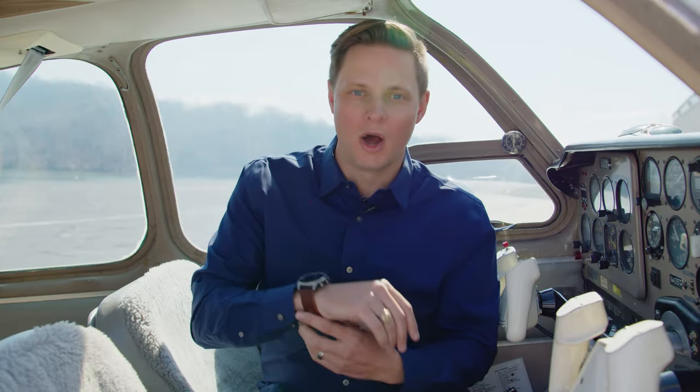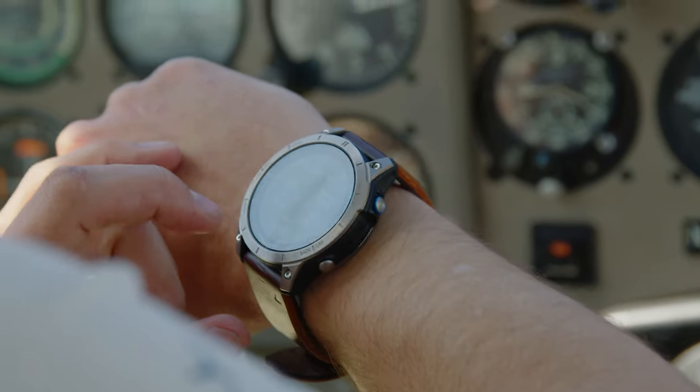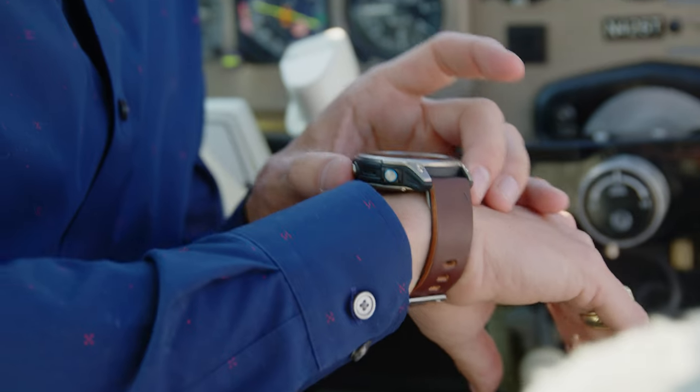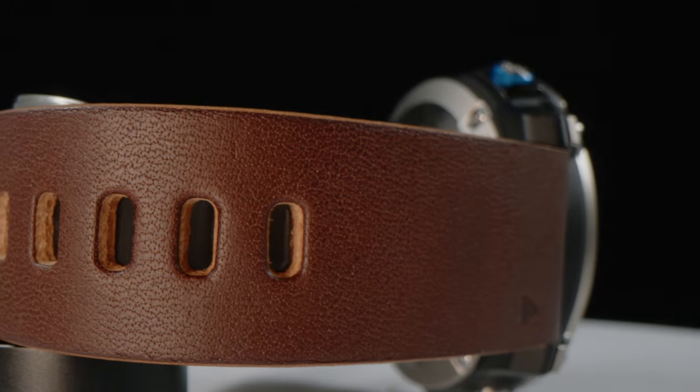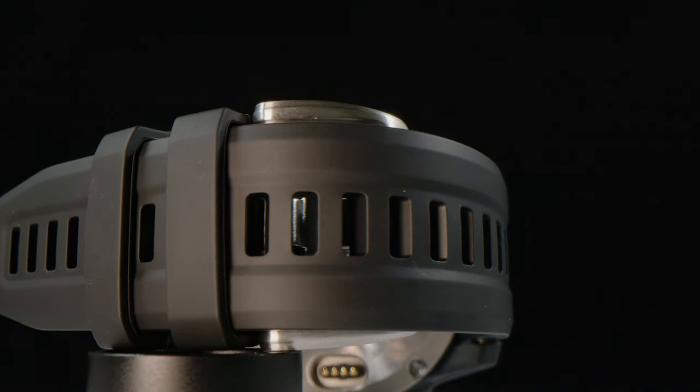The D2 Mach 1 is Garmin's premier watch. The case is actually made of titanium, so it's a super strong, super light metal, and it's got a sapphire lens, so you really don't have to worry about scratching your lens like you do with some other smartwatches. You can get a band in Italian leather or in a titanium band. All these watches also come with a silicone band, so if you want to do sports and stuff like that, you have that option as well.